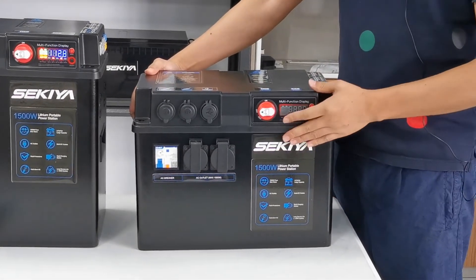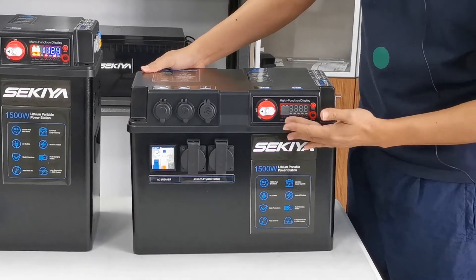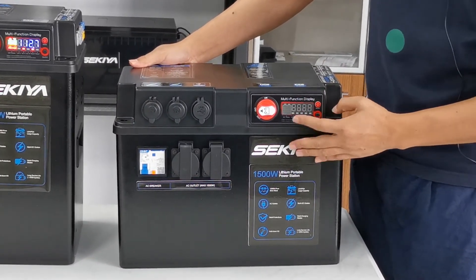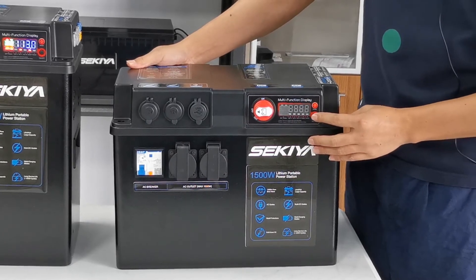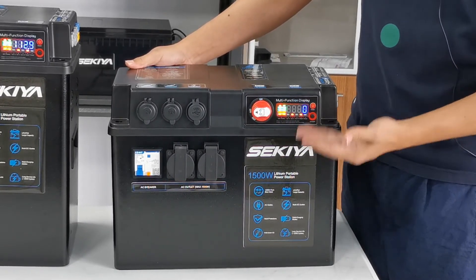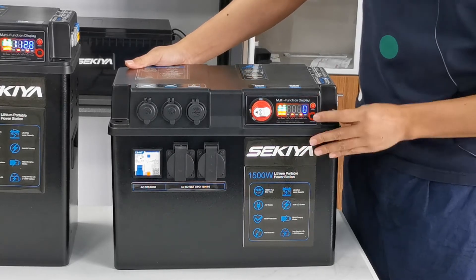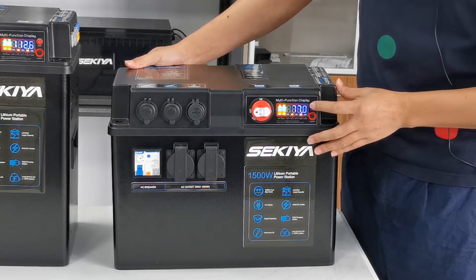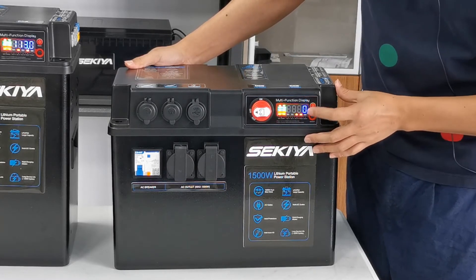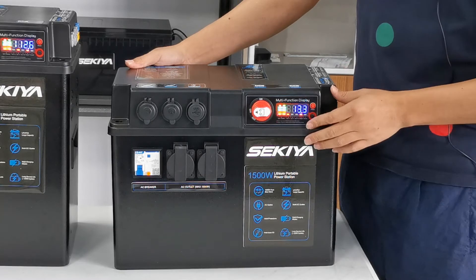Let me show you the details of the portable power station. Here is the display, showing the DC voltage, AC voltage, and AC power. Just press this button and the AC inverter is turned on. This switch lets you cycle through the details: AC voltage, AC power, and DC voltage.